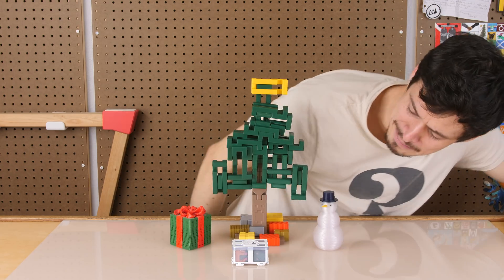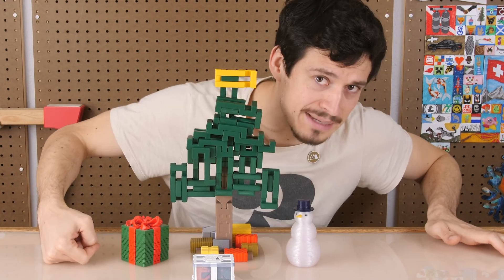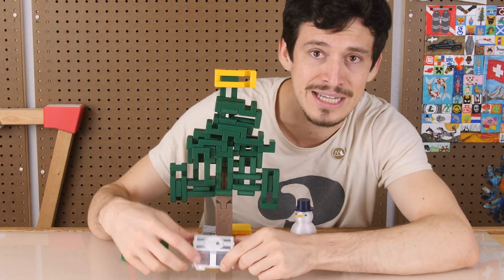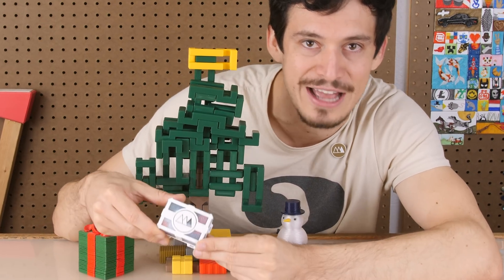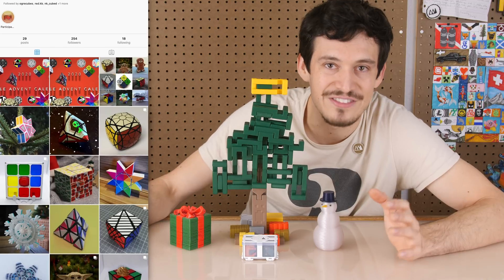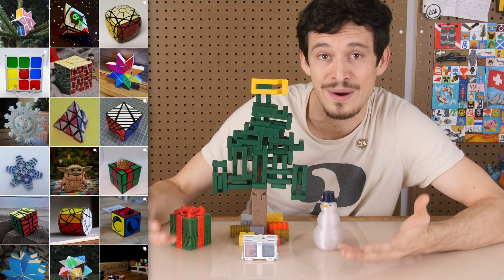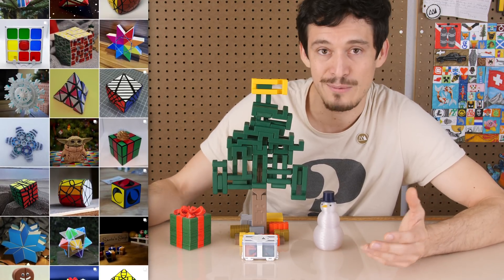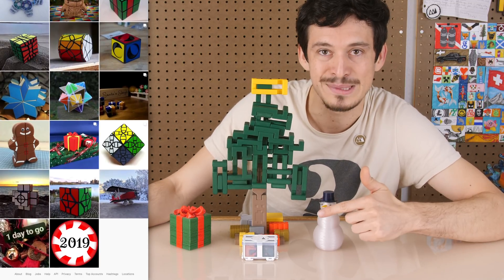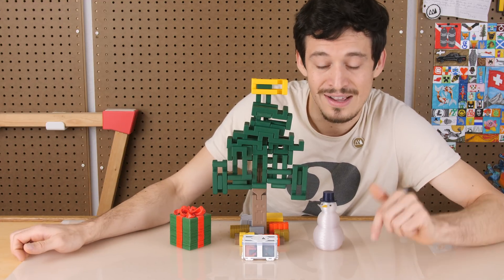Oh wow, holiday time already — must be because there's presents under the tippy tree. Tippy Tipmas, everyone! It's Devin here with Make Anything, and I'm really excited about today's video because it's my first time participating in the puzzle advent calendar. The puzzle advent calendar is a really cool collaboration put together by some of the greatest puzzle makers on the internet and across YouTube. Today is day number three, and I'm presenting my puzzle, which I'm super excited about. There's still a lot to go, so I'll put a link in the description for the advent calendar playlist.